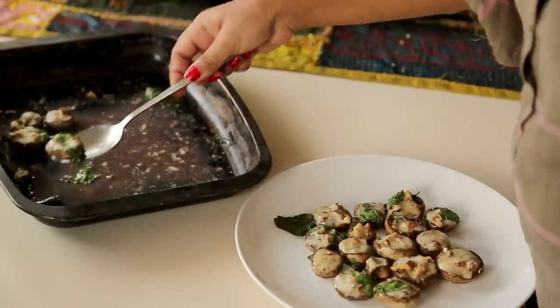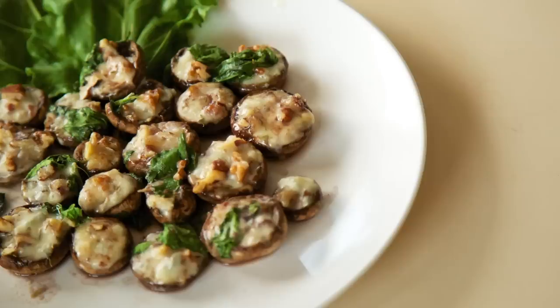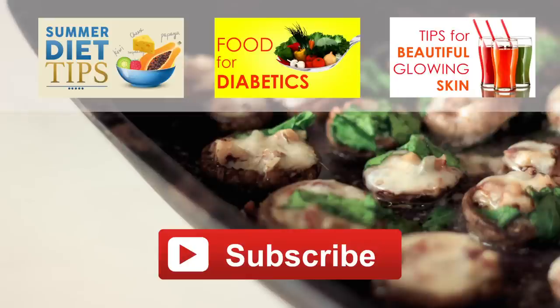When it's ready, take it out of the oven, stare out the window at the autumn sky and enjoy your cheesy mushroom. Tell us what recipes you'd like for this season and we will cook it for you. Do subscribe to our channel and stay tuned for more simple recipes this autumn.